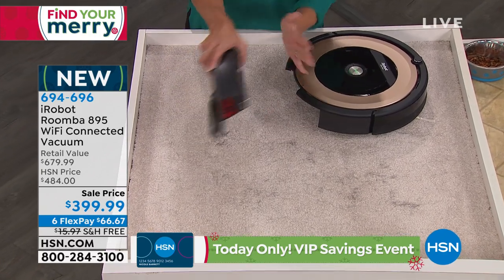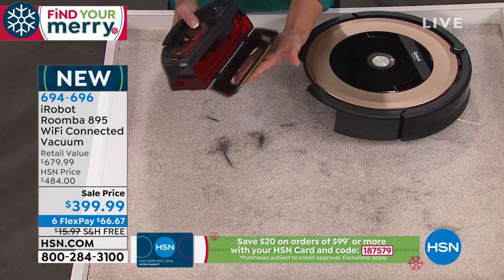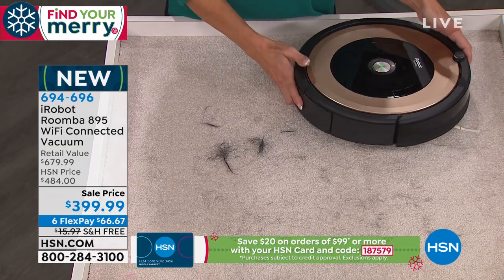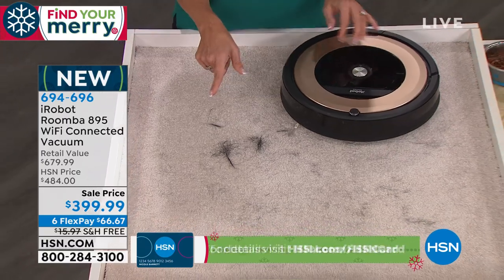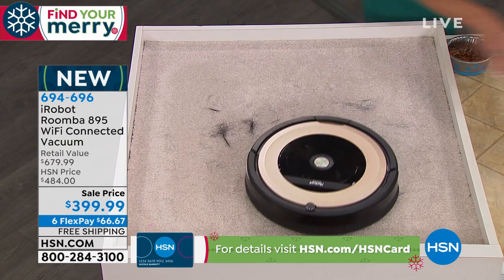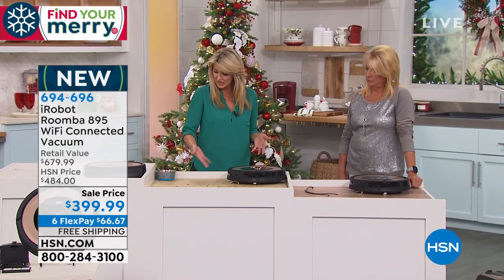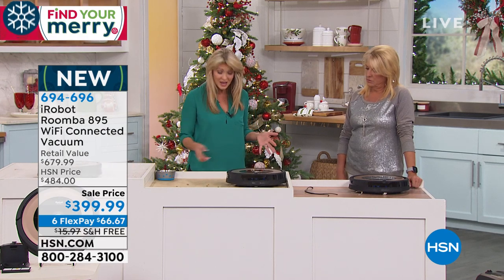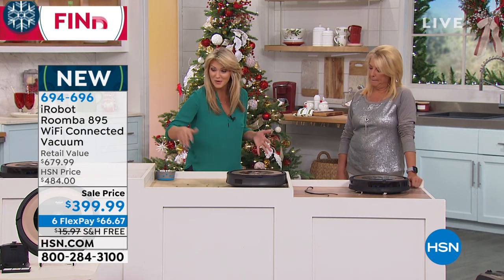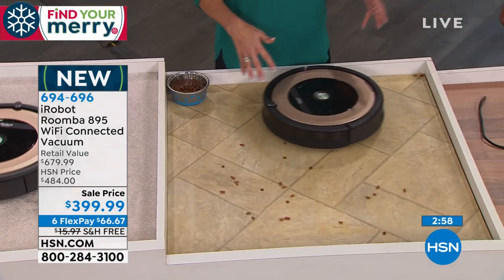Notice all the pet hair — if you have pets, you need this. Around the holidays, you've got enough to do without spending your time cleaning up after those pets. Think about pet droppings, bird seeds, kitty litter, or kitty food. It's going to go on that mission no matter whether it's carpet, tile, linoleum, hardwood, high pile rugs, or low pile rugs.